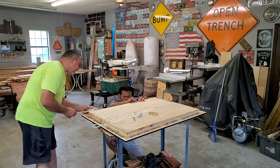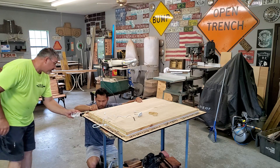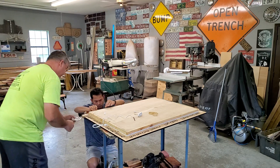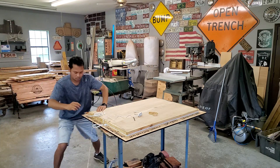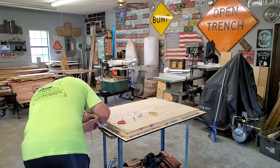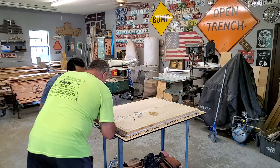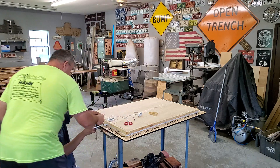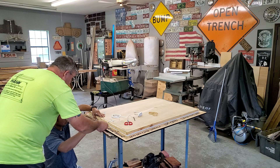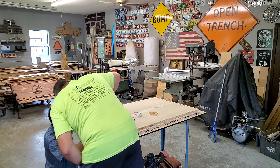It doesn't take long to put these lights on, but they sure do look good when they're done. I've got to figure out where I put my scissors. I'll just find the scissors here. I'm going to cut this off and turn it back. Once we get this all the way down, just get it all the way up to that edge.